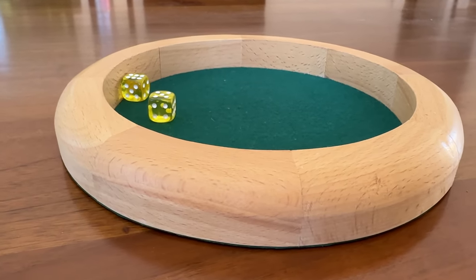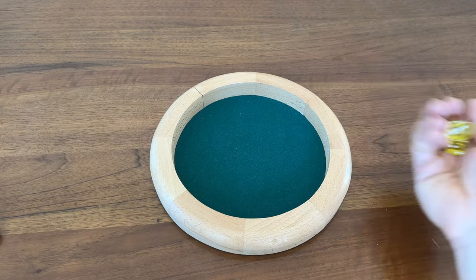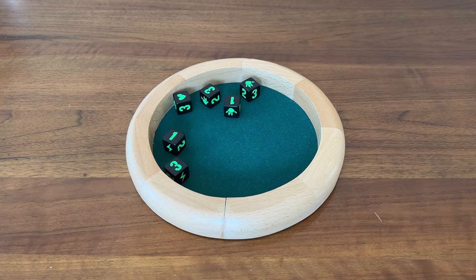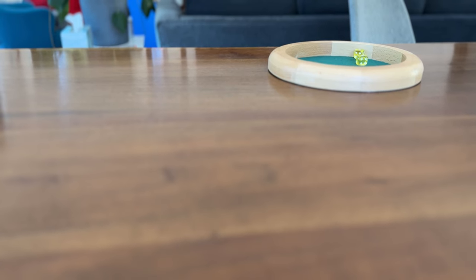It may not be a bespoke, heirloom piece of woodwork, but the $15 dice tray is functional. The tray walls are high enough to keep your dice from rolling off the table, or worse, knocking into things on the game board. Yet the walls are low enough that you can easily see the dice rolls from across the table.